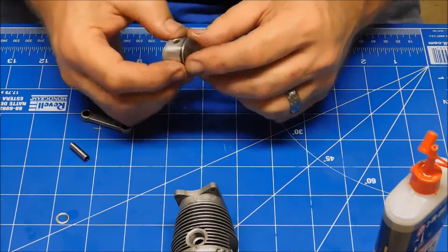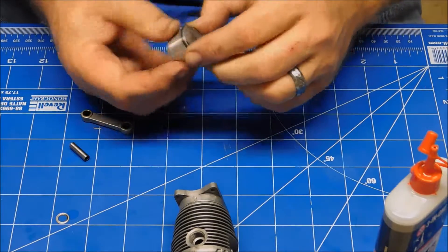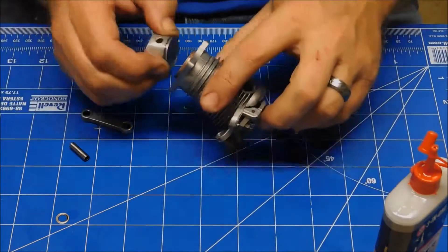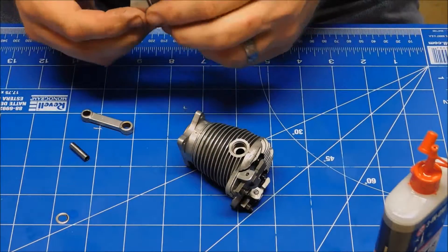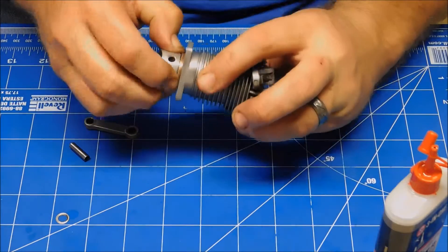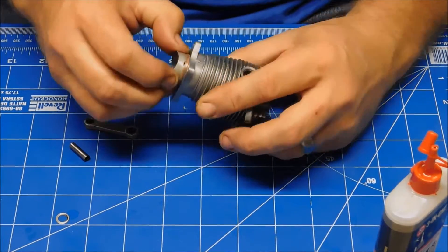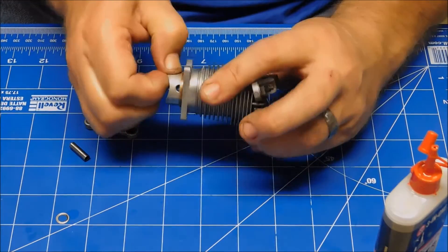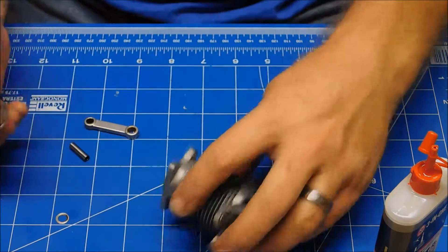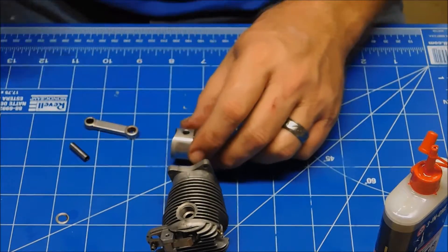The last couple of rings I had from Bowman were actually a little bit large, so before I even put the connecting rod on here, I'm going to go ahead and try to see if I can insert this — okay, it's going to go in. The other ones I actually had to trim a little bit of the ring material. I like that nice suction sound I just heard, so that was good.